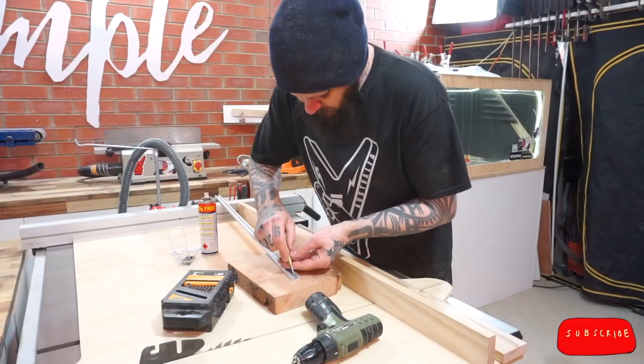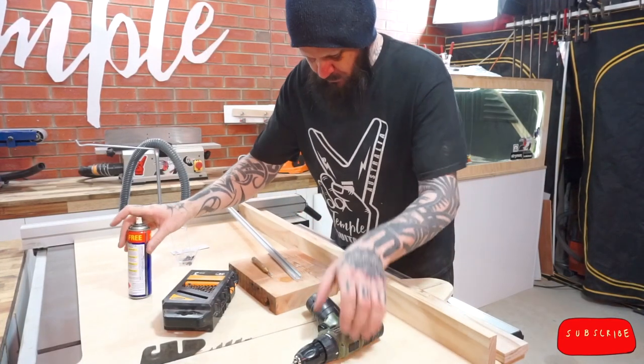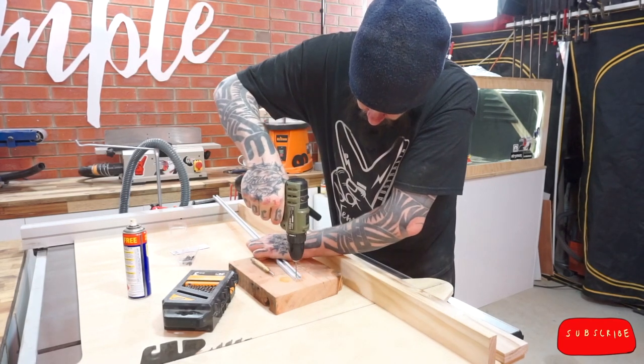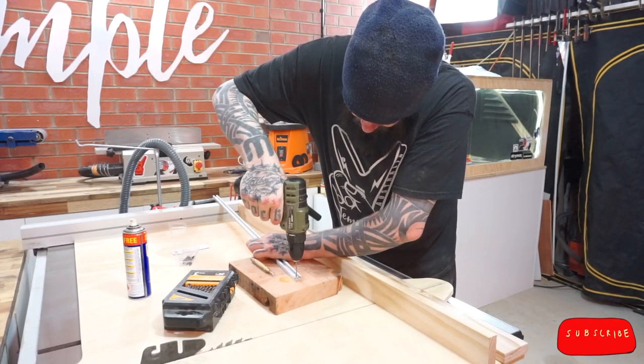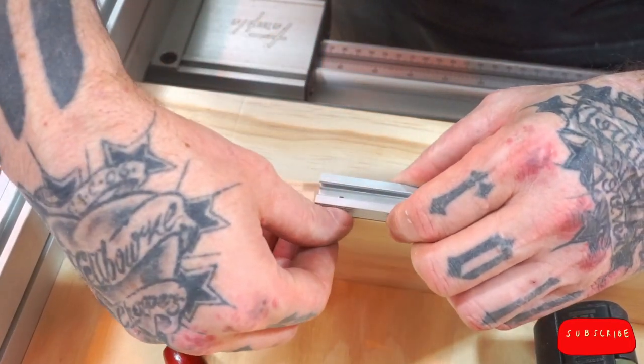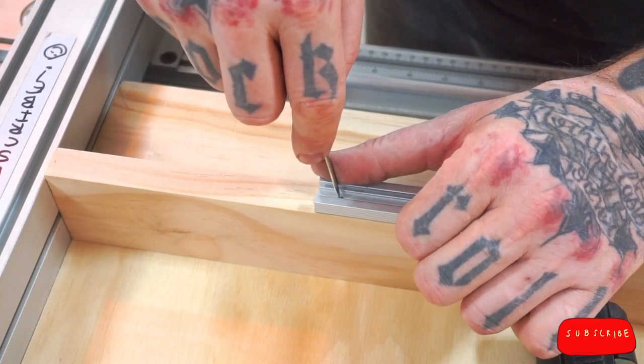I've bought a piece of T-track for this — it's made from aluminium. My fence is made from two pieces of pine which I'm joining together in a V to help keep them both straight, and the track helps with this also. Here I'm drilling the mounting holes. Once they're all done, I line up the track so it's set back from the face of my fence — I don't want the track to interfere with whatever I'm cutting.